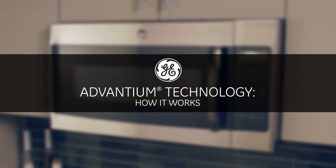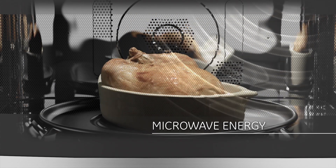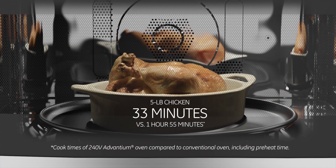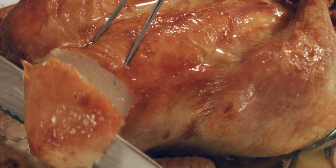GE's exclusive Advantium technology is made possible by combining three different cooking methods. Halogen light, microwave energy, and true European convection all work together to provide the exact amount and type of heat your food needs precisely when it needs it. The result? Food that's perfectly browned on the outside and moist on the inside.